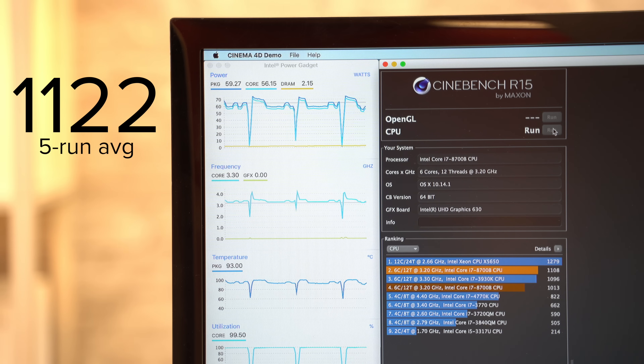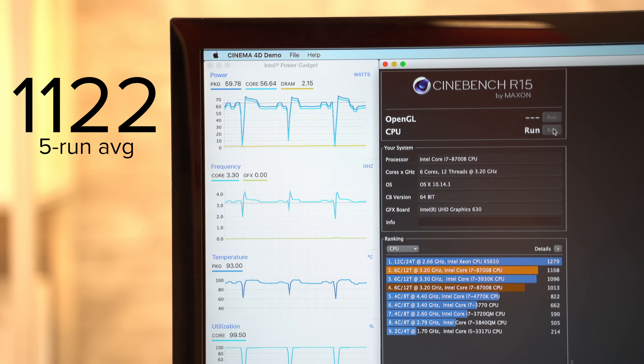Like many thermal pastes, Thermal Grizzly's Cryonaut is labeled as not needing any time to cure, but with scores like these we decided to let the paste bake in over the weekend to see if we could get some better performance. Come Monday, we now saw an average score of 1,122 — the highest we've seen since we replaced the factory paste — but it was still lower than Apple's paste.